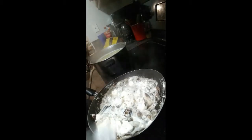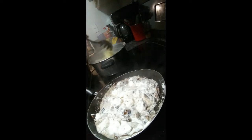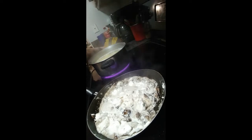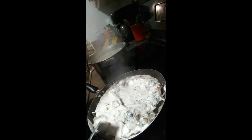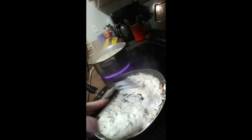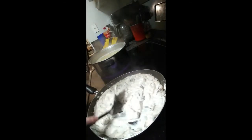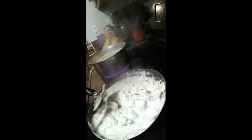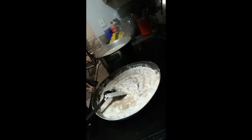While this is cooking and melting down, I'm going to check on the noodles — they're almost done. Now I'm going to go ahead and start adding the rest of the beef broth, just a little bit more, not much. Stir it in.